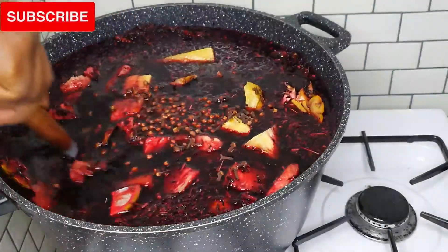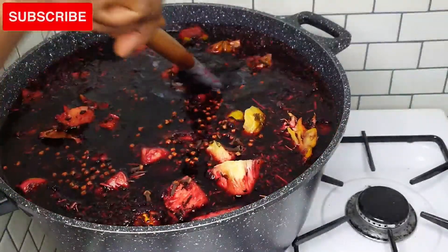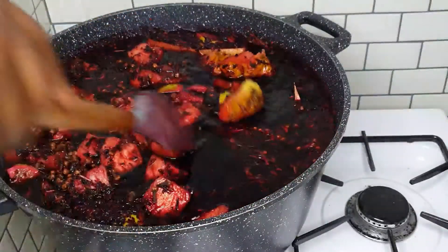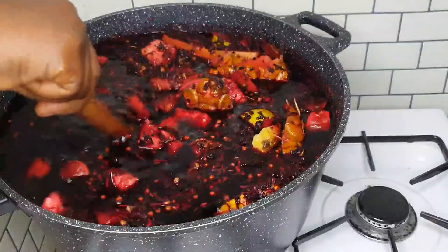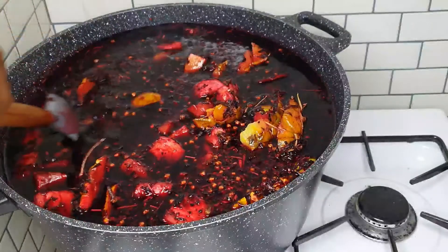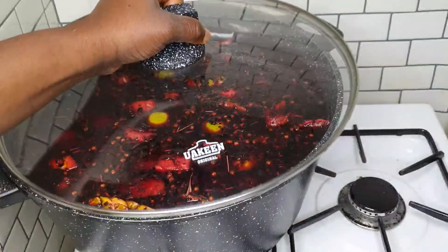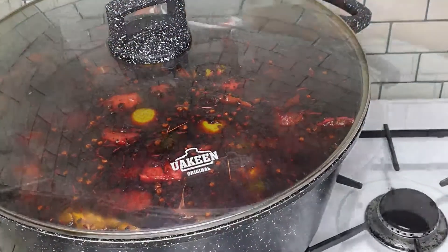See how beautiful this zobo is looking already — so thick and so rich. You don't want to miss this recipe. This is a go-to drink anytime, any day. This drink's got your back always.